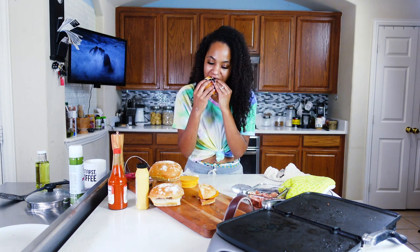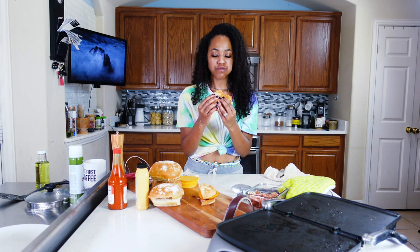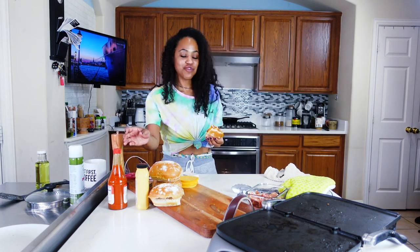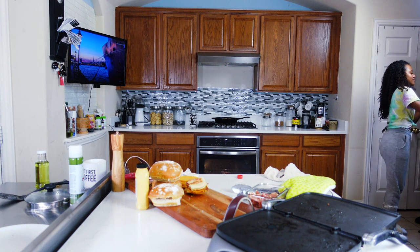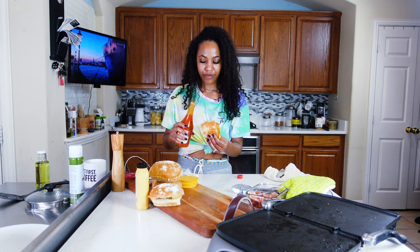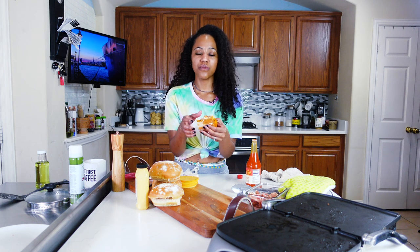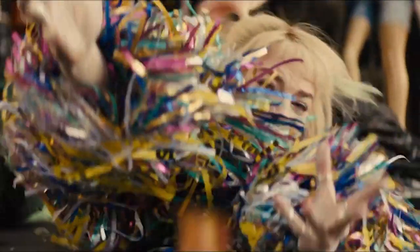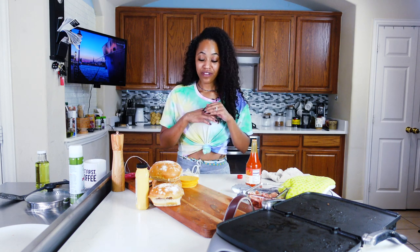Let's try it. Mmm, damn. This is good. And a little more hot sauce — it's so good. I told you. Oh my God, it's so good. And it's so basic. All right, you guys, so there you have it — the Harley Quinn most perfect breakfast sandwich. We see why she went on the killing spree after this sandwich fell. It's pretty dang good for it to be so simple.